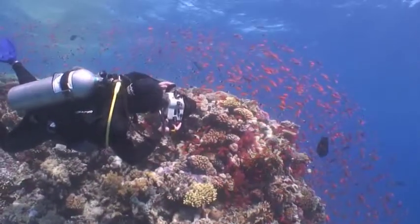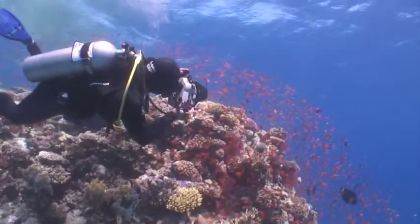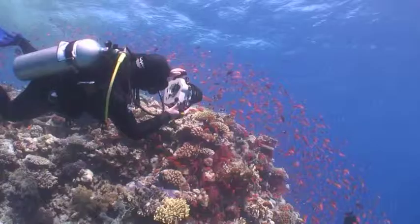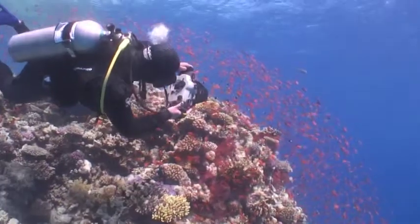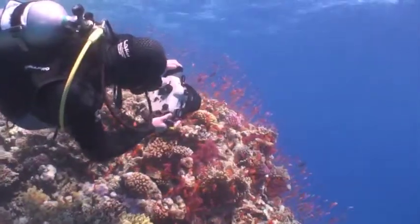Then it's a case of finding subjects I like and working through a few ideas for compositions. I'll continuously review images, making small adjustments to exposure and compositions to ensure I'm getting the results I want.